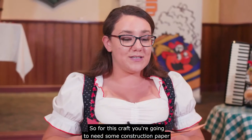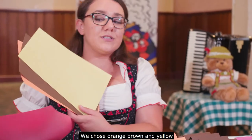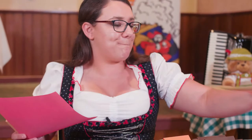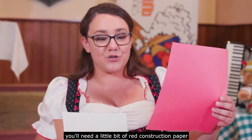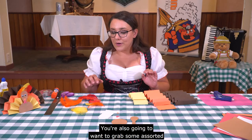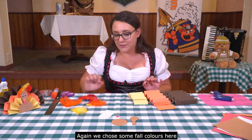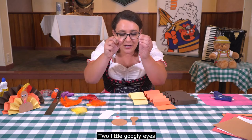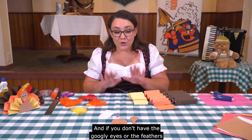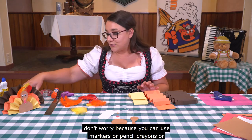For this craft you're going to need some construction paper in fall colors — we chose orange, brown, and yellow. You'll need a little bit of red construction paper, some white paper, and a lighter brown if you've chosen brown as your fall color. You're also going to want some assorted colors of feathers — again we chose fall colors. Two little googly eyes. And if you don't have the googly eyes or feathers, don't worry because you can use markers, pencil crayons, or crayons.